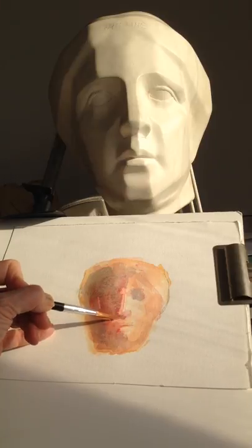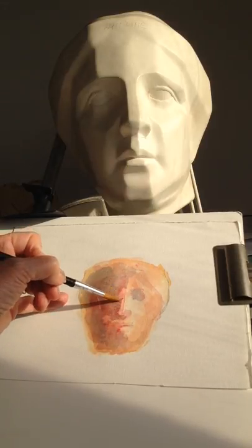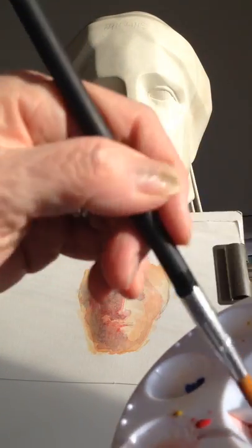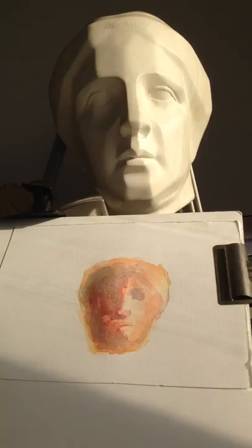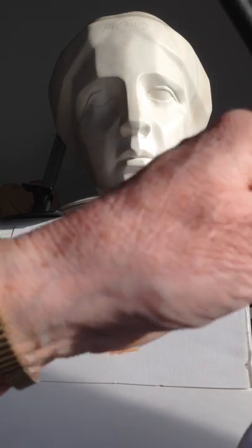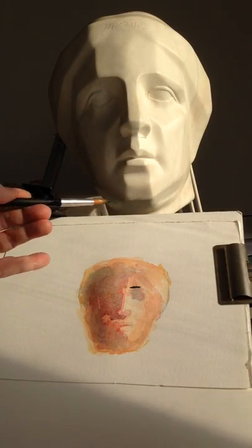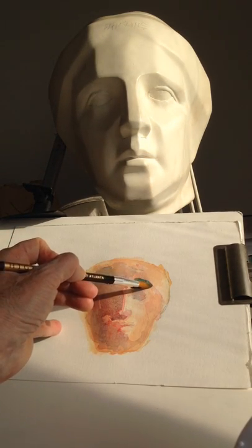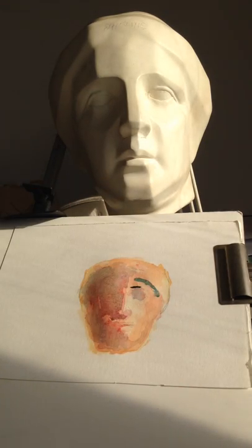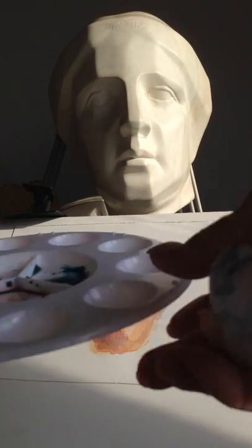I would have to wait again until it dries almost completely, because if I worked into the wet, it would bleed. But for instance, if I wanted to get the edge of that eyebrow, I might mix a sort of darker neutral color and use the tip of my brush. I could get a very sharp line if I wanted it. And if the previous layer is dry, I would be able to get as sharp a line as I want, because it wouldn't bleed.